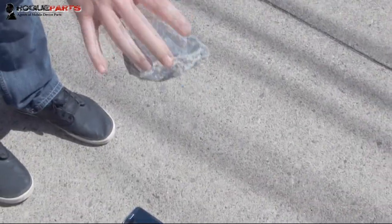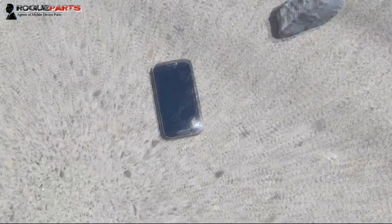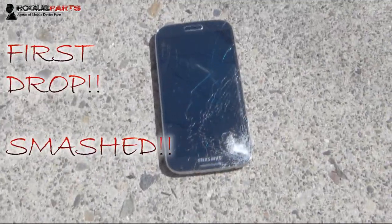Here we go — three feet. Got it the first time. Cracked.